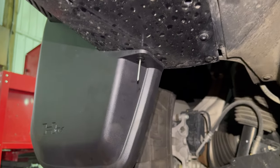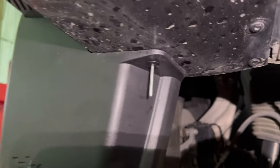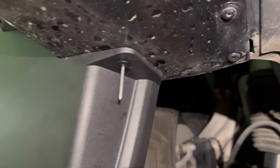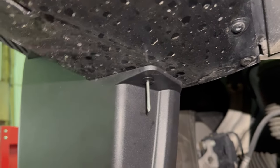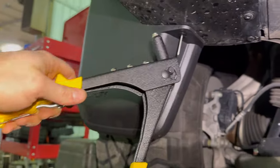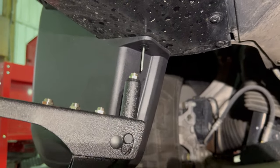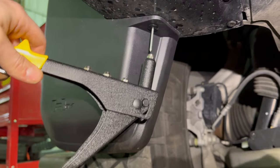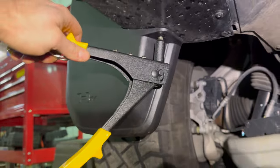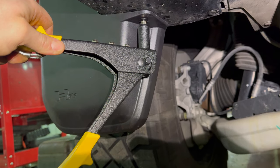I drilled the hole using a 3/16 inch drill bit, and that allowed the rivet to go in — it's pretty snug. Now we can use the rivet tool and secure it in there. If you don't have one, you can buy it at your local hardware store for about $20. If you don't know how to use one, just Google it, but it's pretty straightforward — you put it in and squeeze it until it snaps off.